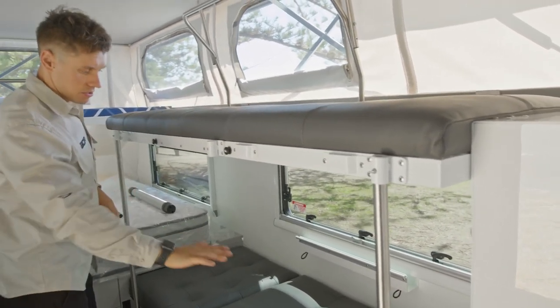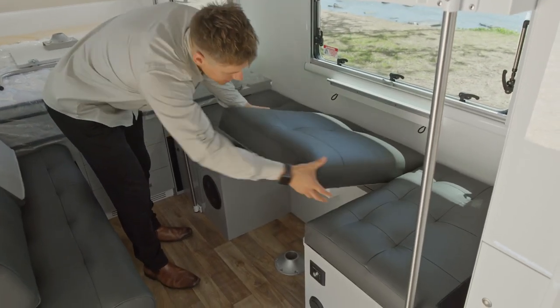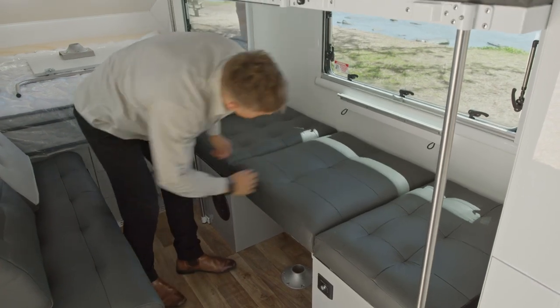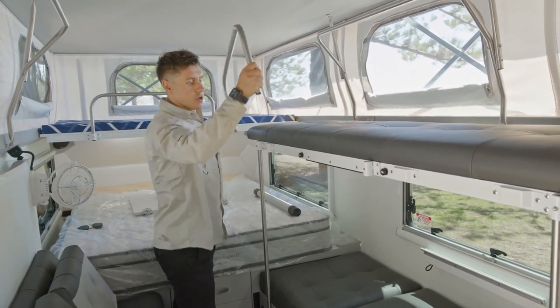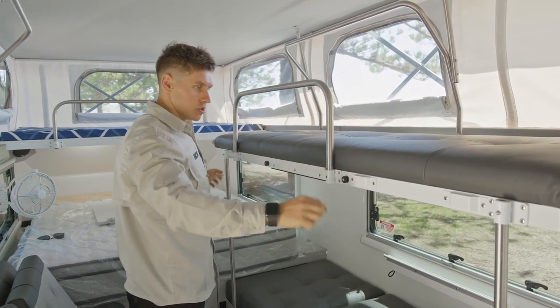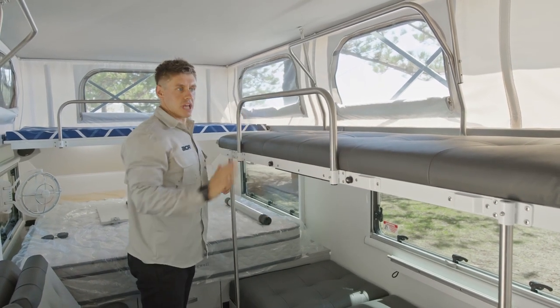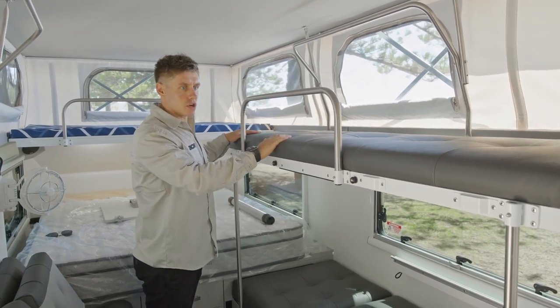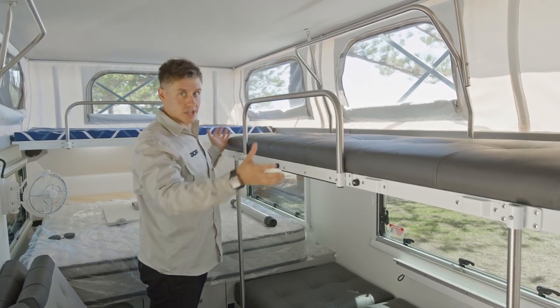We've got a lower bunk where the infill cushion is in place of the table — this is easily removable. So we've got bottom bunk, we've got top bunk. One of the finishing touches for the top bunk uses exactly the same format as the two locating rails. This falls into position and just gives you a guardrail so anyone sleeping on the top bunk can't roll off during the night. It is designed more for kids.